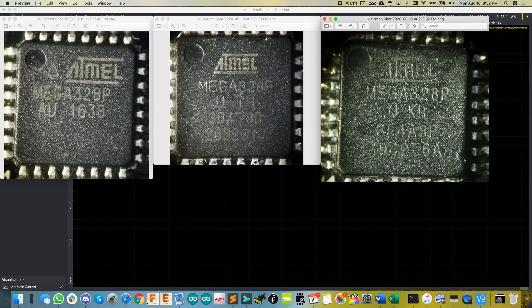The last thing a lot of people think of is that the chip itself is counterfeit. I could be wrong — this part could be genuine and maybe there's something else going on. But that's all I got for this video. Hope you found that interesting.